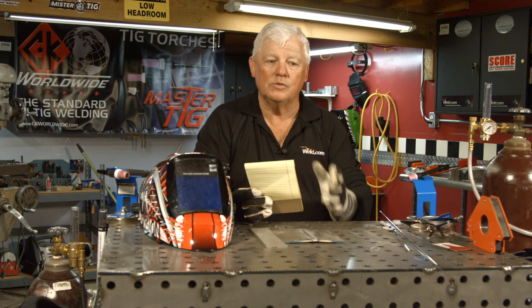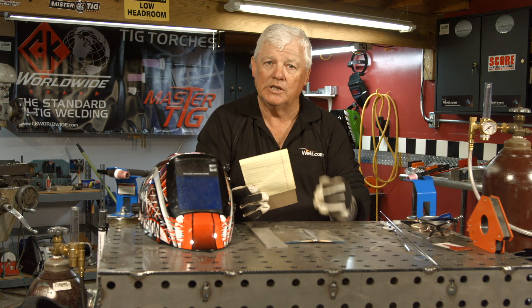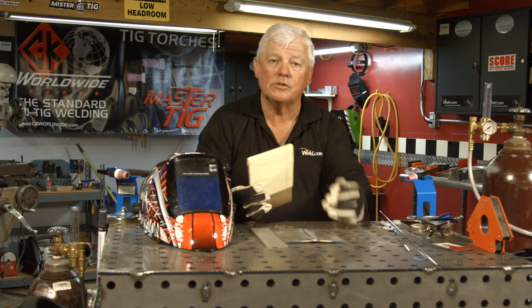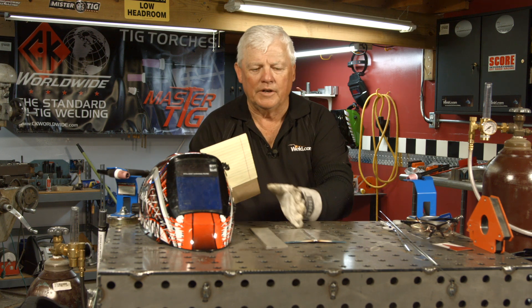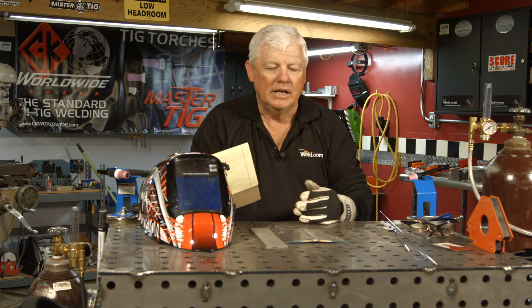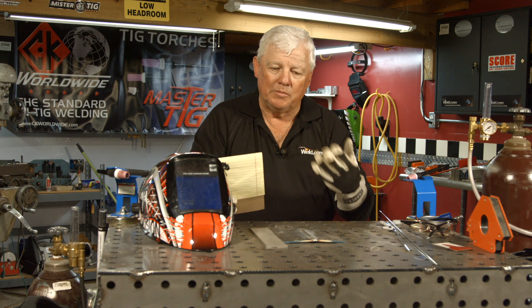So what I'm going to do — I've got a piece of aluminum here, and my machine is set up on AC. I'm running about 140 amps. I'll run a bead on plate using aluminum filler material and show you that it works very well. Then I'll jump over here — I've got a piece of stainless steel and ER-308. I may try to add filler; I think there's going to be a reaction, but let's try it and I'll show you what we get.